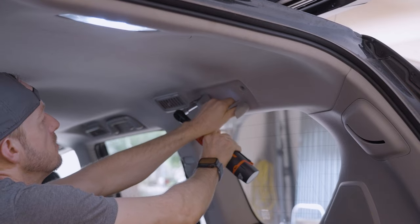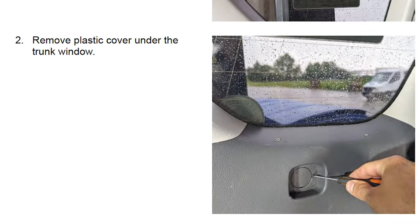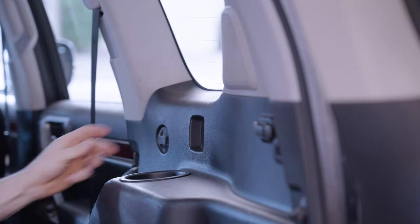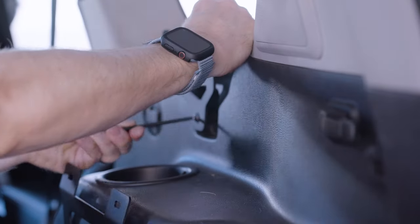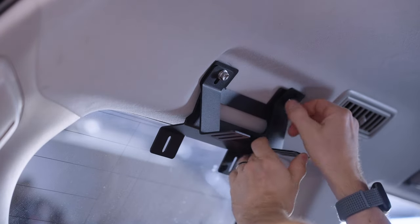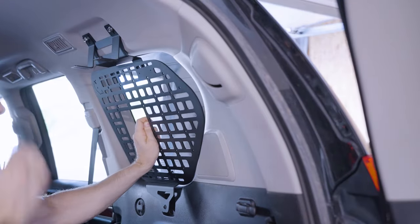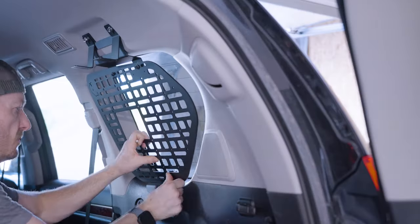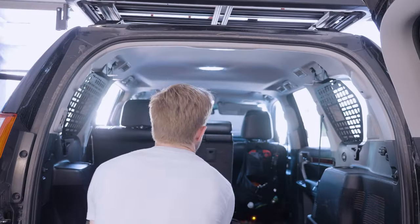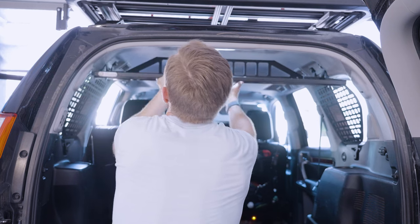Start by removing the third row grab handles. Next, remove the front deck side trim cover and the bolt that's behind it. In its place, use the long bolt and plastic spacer to install the lower bracket. Now we can install the upper bracket and cargo shelf brackets with the M6 20mm bolts. Use the M6 12mm bolts to attach the side MOLLE panels to the brackets at the top and bottom. My cargo shelf came with the hinged barrier already attached, so all I had to do is slide the assembly onto the upper brackets and bolt each side into place.